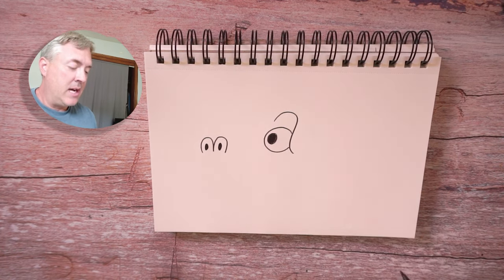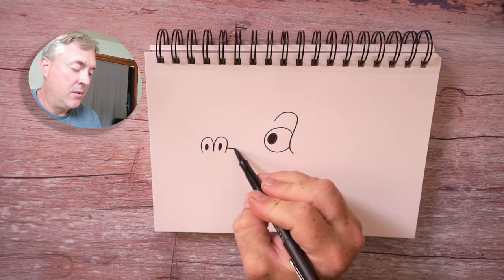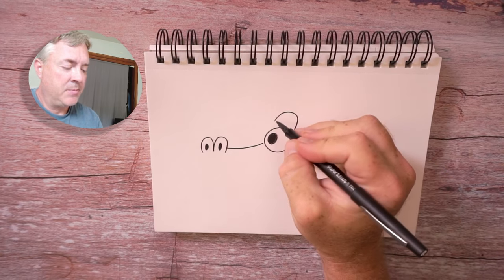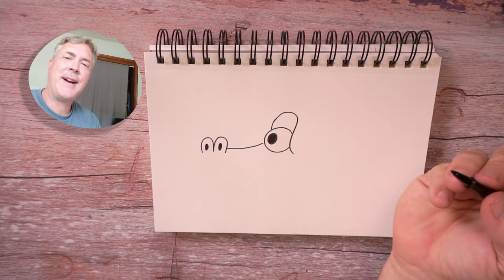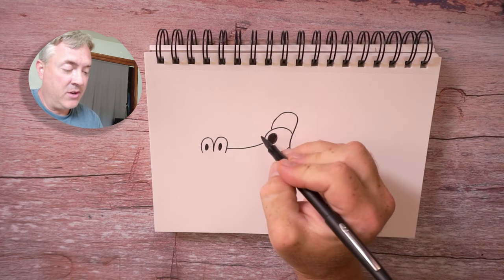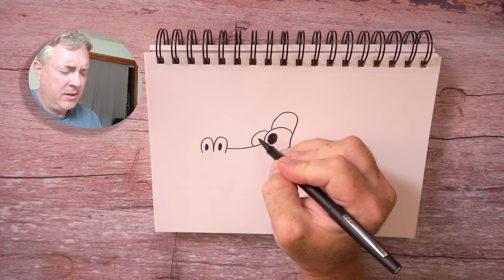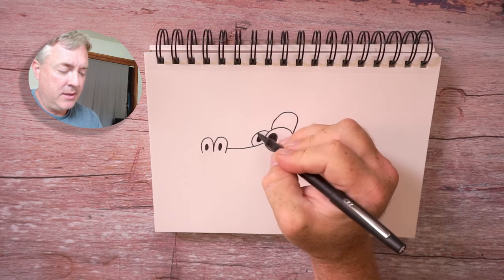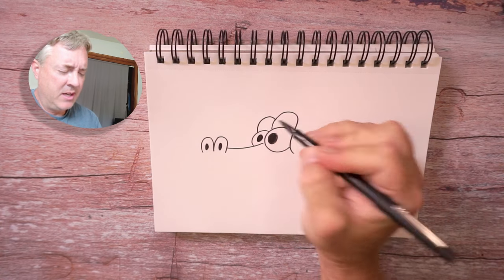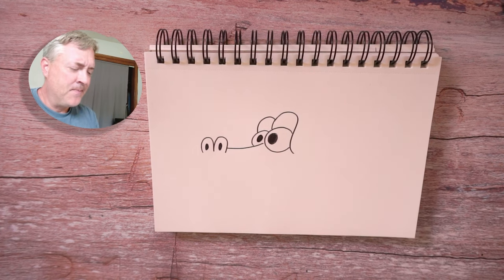Looking good. Now we're going to connect the nose to the eye with a line here. And let's bring this down like that — that makes the eyelid for our alligator. And it's looking awesome. We can draw another eye over here if we want to — a second eye here, and the pupil. And then another bump there for our cartoony eyebrows or top of the character's head.